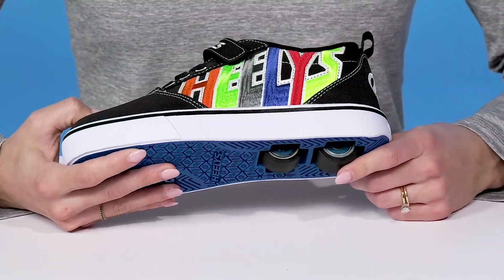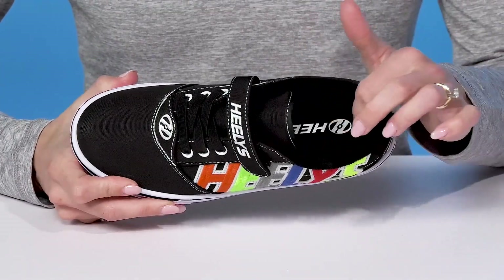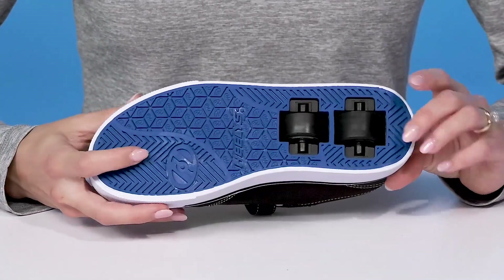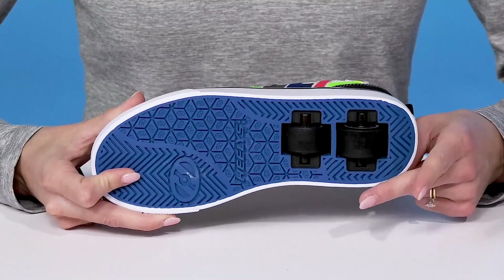The wheels are removable so your kiddo can walk normally, and they have a nice cushioned footbed with a padded collar for additional comfort and support. Underneath there is a grippy outsole that is synthetic, so that'll help with traction if they want to remove the wheels.